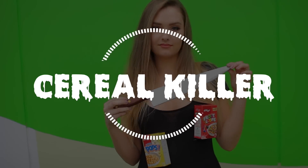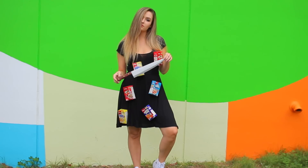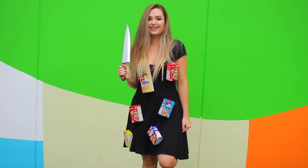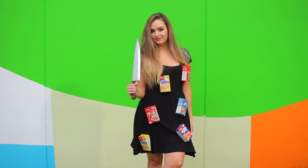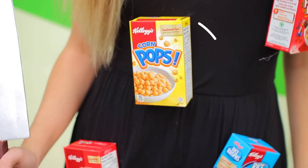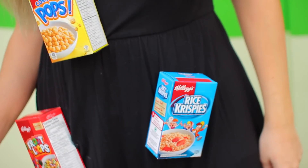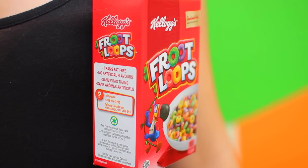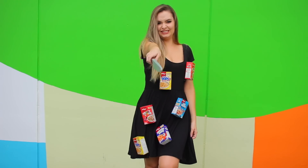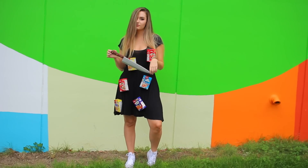Without further ado, let's get on with the video. For this serial killer costume you can literally take anything from your closet and basically glue cereal boxes to it — that's pretty much all I did. I just took this black dress, used my hot glue gun, took out all the cereal in the boxes to make it lighter, and stuck them on. The only other thing you're going to need is a fake knife to carry around, and you can totally play up the makeup and make it really gruesome — that would be super fun.